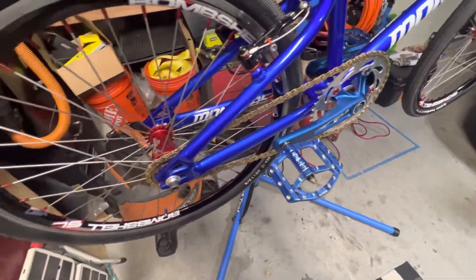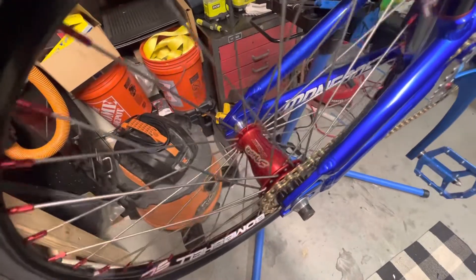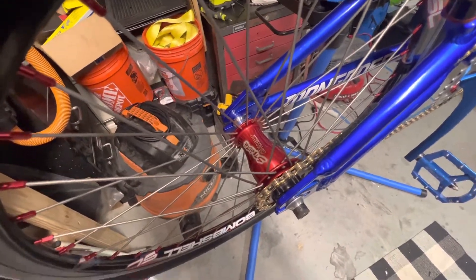Helium Junior pedals. Stealth Expert rear hub.